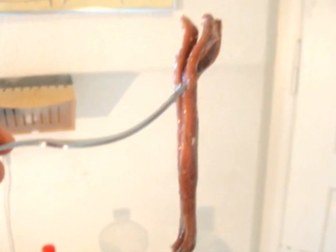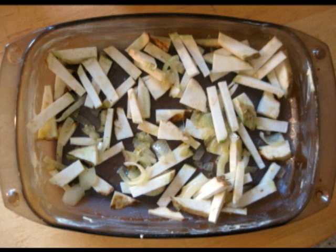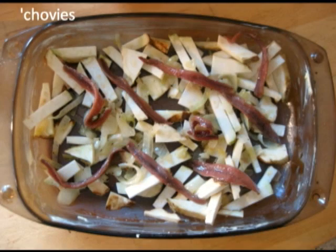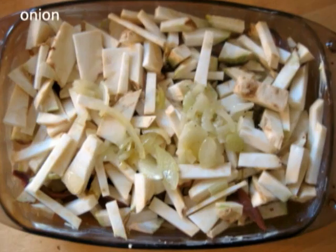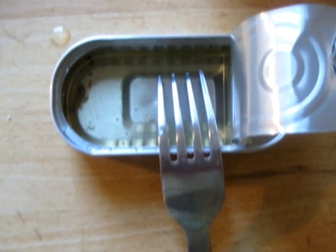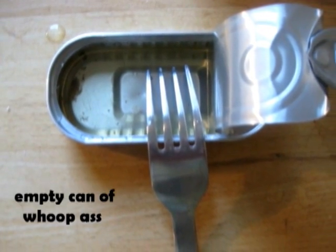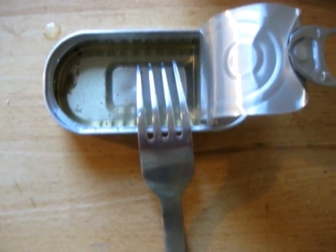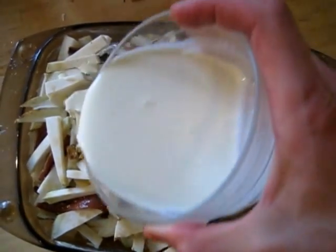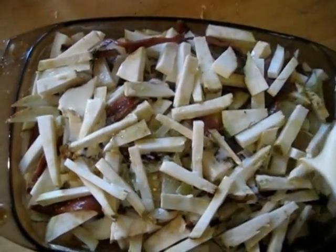Bonjour mon vieux. What you do is you alternate the celery french fries, the onions and the fish until there is no material left. Do not throw away that empty can — you can actually salvage the anchovy oil by pouring it all over the dish. And do the same for those three deciliters of cream as well.